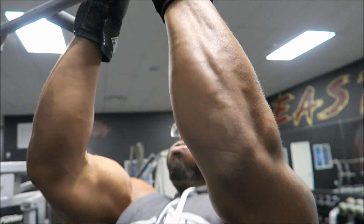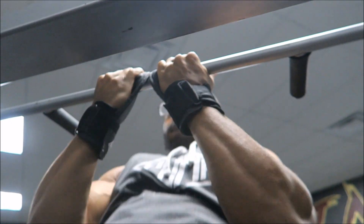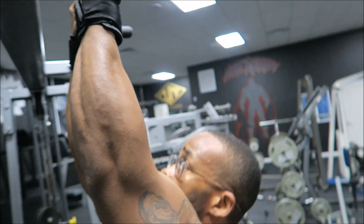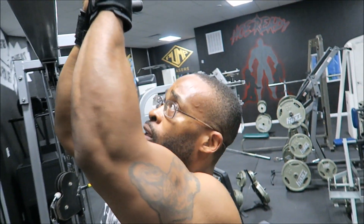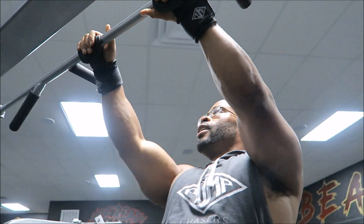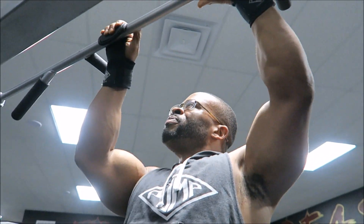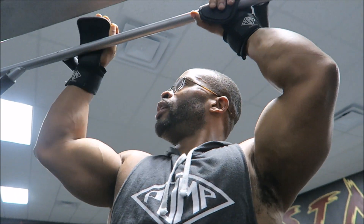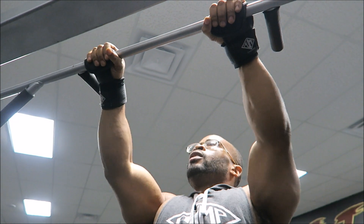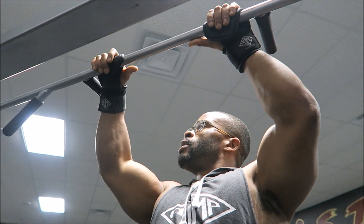It's a very underutilized movement. Here you guys see I'm doing close grip chin-ups, and that puts a lot of tension on the biceps. I'm also trying to get my lower back to thicken up too, so that's why I'm also using the close grip chin-up variation.